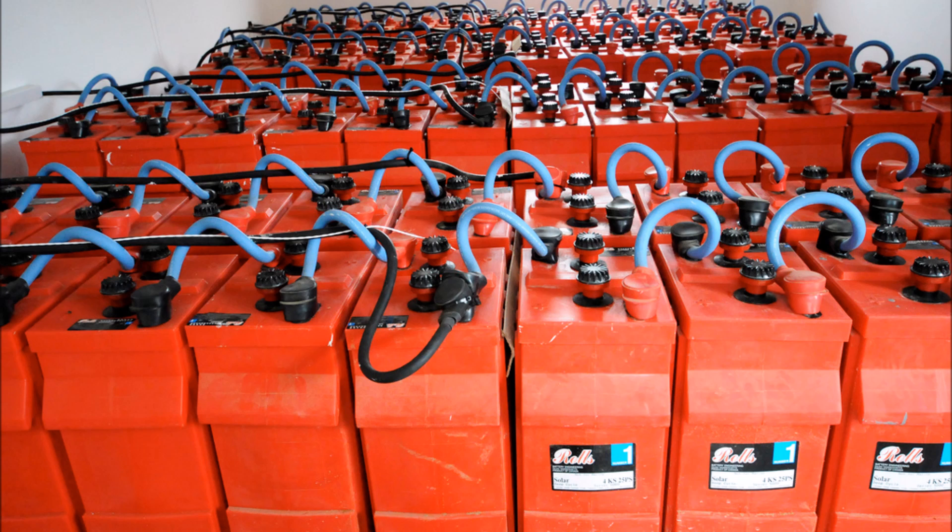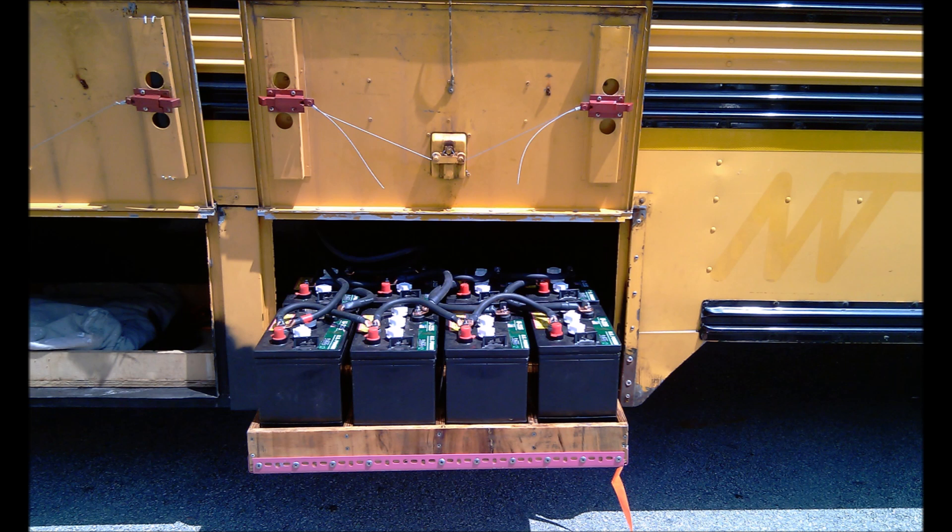Today we're going to talk about how to calculate the size of battery bank that you need. When we're talking battery banks, we're talking off-grid solar panel systems where you're relying upon the batteries to provide power when the sun isn't shining. It's very important that we get this calculation right or you'll be stuck without power.